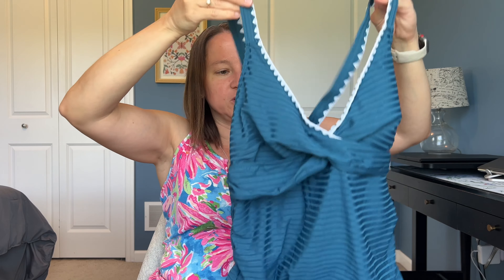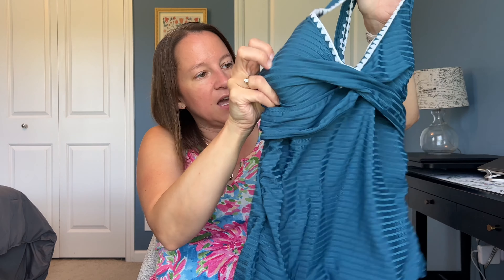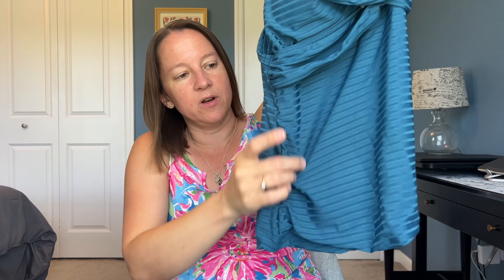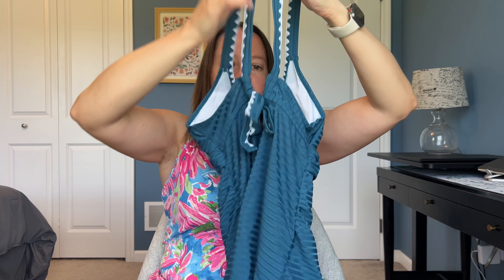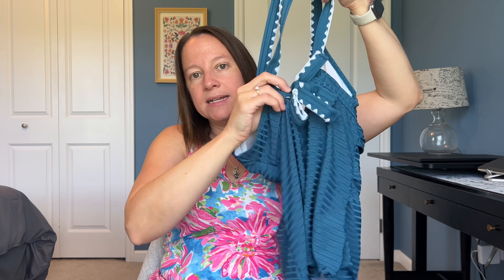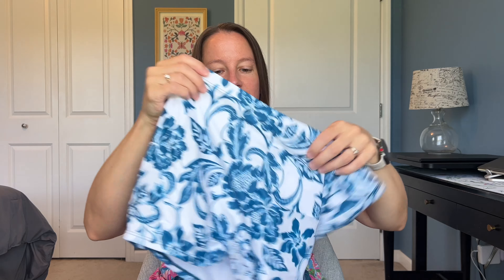Last but not least, we have a blue one — more of a peacock, seafoam green color. This is similar to one of the first ones we had, but it has that stitched edging. It's a ribbed material and the back is also tieable, so it's going to be adjustable to your height and cup size. Then we have the matching shorts to go with it. So we've got some fun pieces here and I cannot wait to try these on!